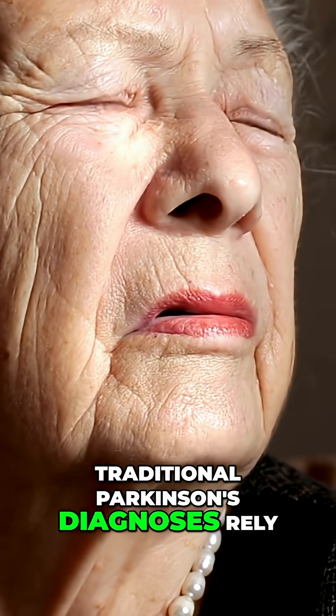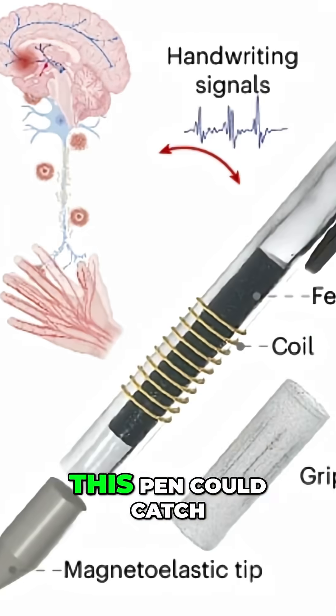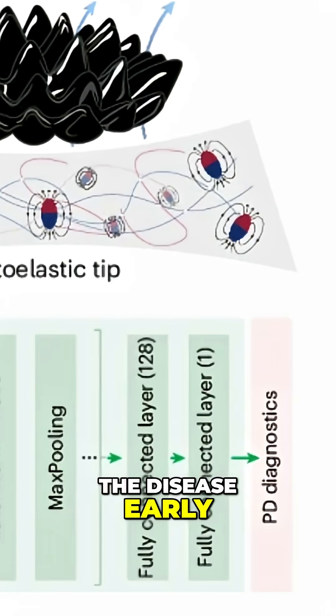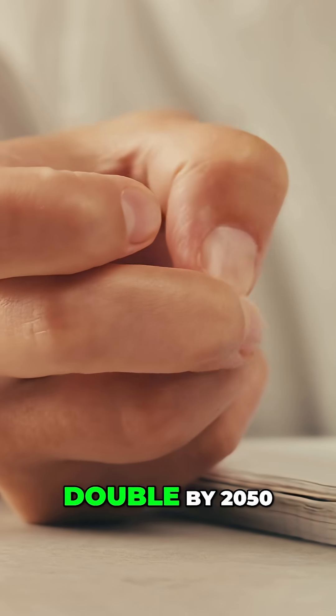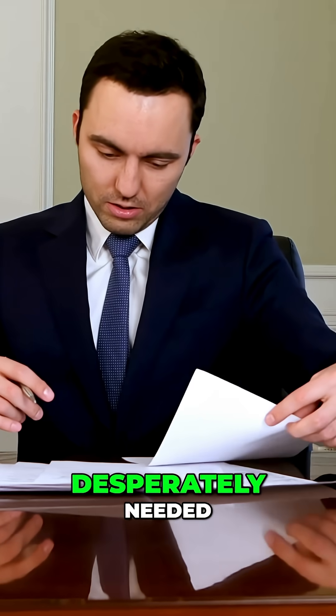Traditional Parkinson's diagnoses rely on clinical observation and advanced symptoms. This pen could catch the disease early — with an estimated 12 million people living with Parkinson's globally, a number expected to double by 2050, early detection tools are desperately needed.